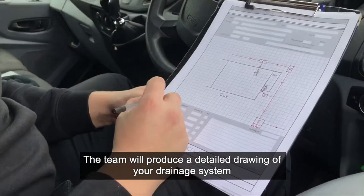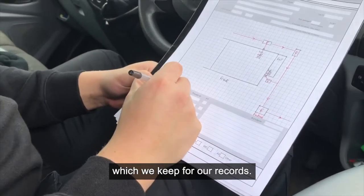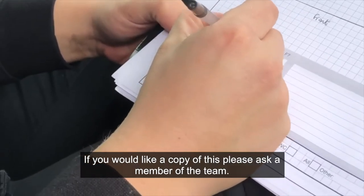The team will produce a detailed drawing of your drainage system, which we keep for our records. If you would like a copy of this, please ask a member of the team.